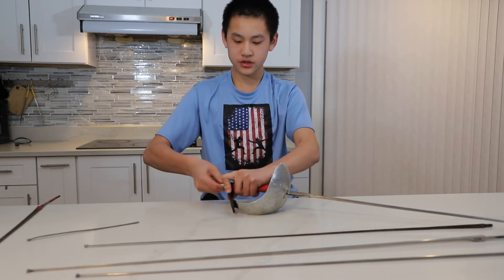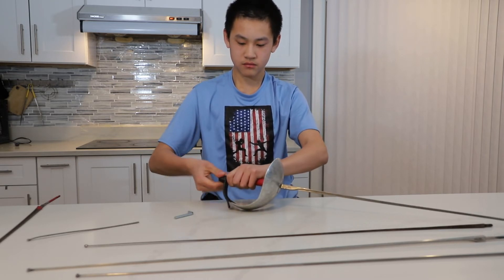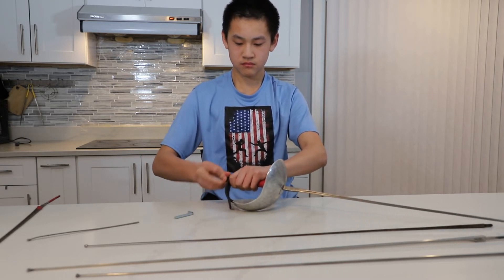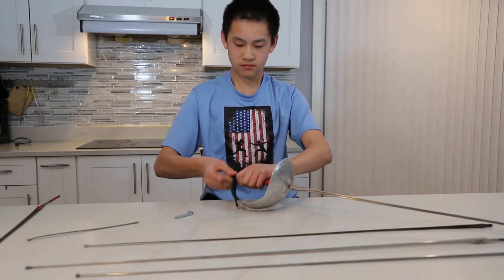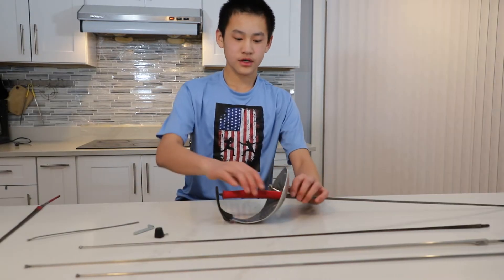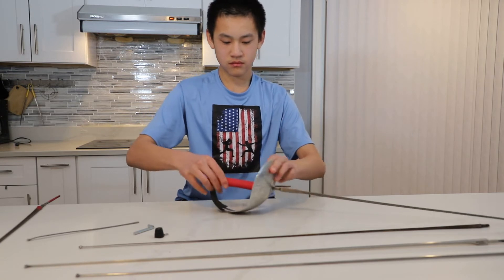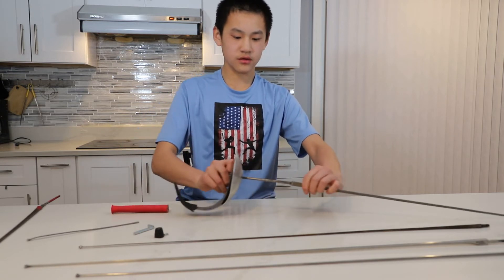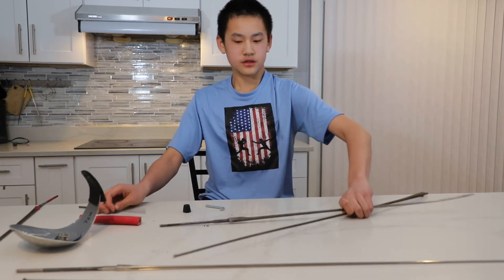You want to unscrew it by turning counterclockwise. After you loosen it a little bit, you can start unscrewing with your hands. And there you go. After it's unscrewed, you want to take out the handle and then take out the blade. It's that easy. Now let's move everything aside.